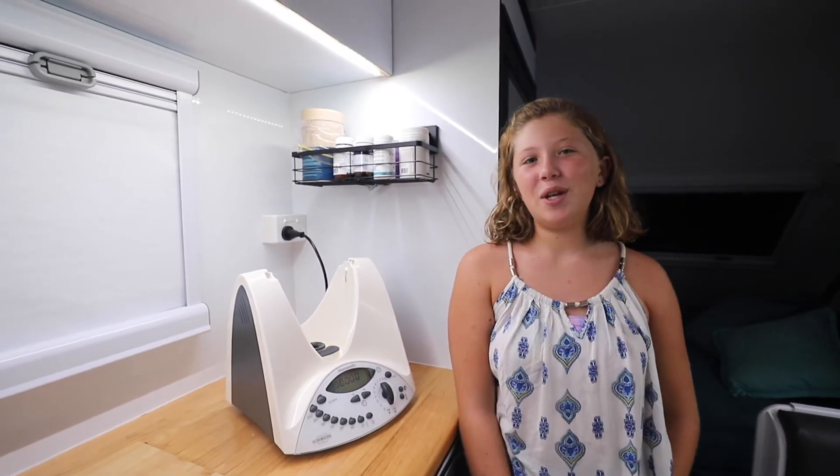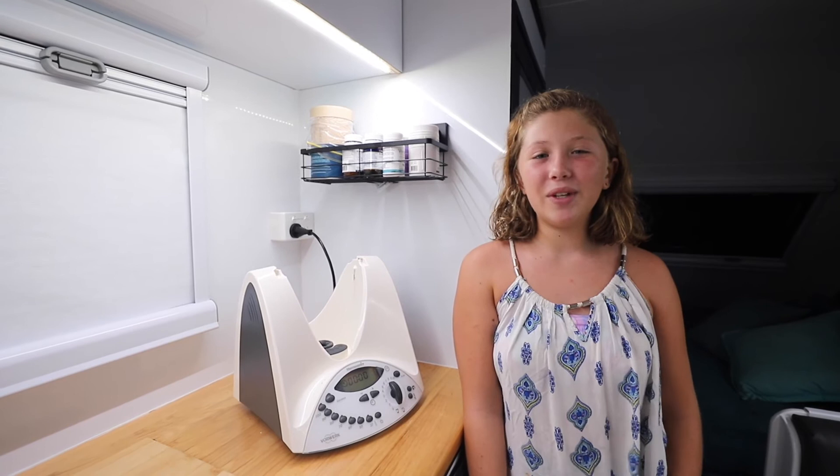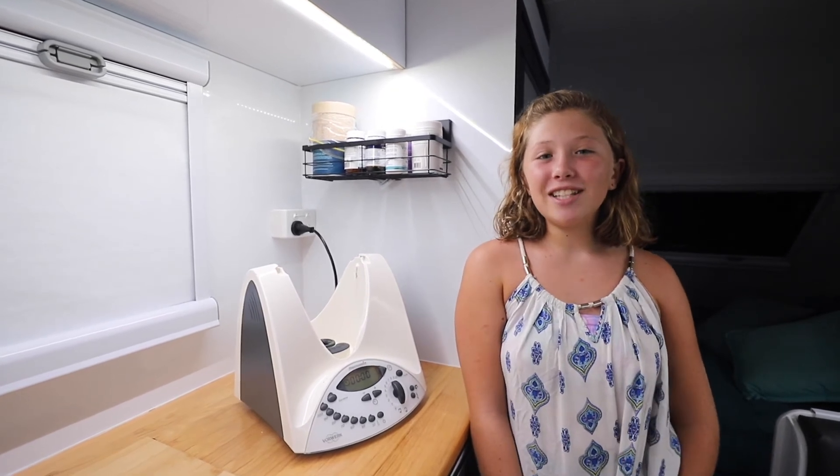Hey guys, I hope you enjoyed watching that and I hope you enjoy cooking them. Don't forget to like and subscribe if you haven't already — I'll see you guys next time, bye!